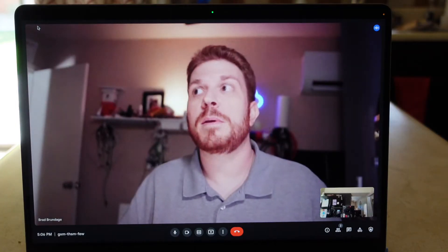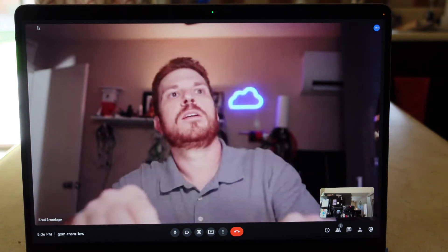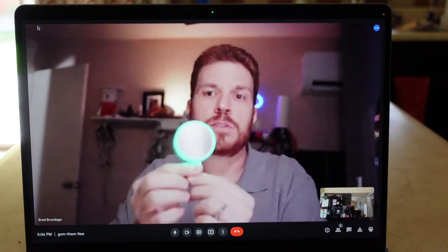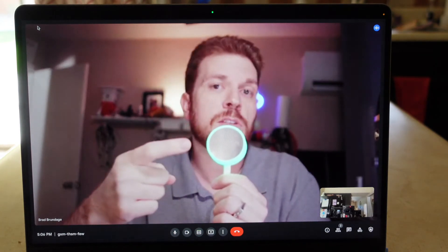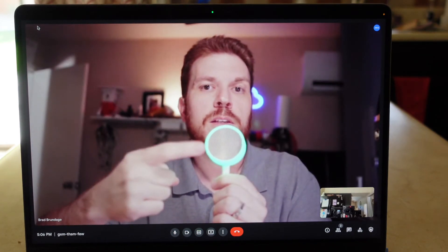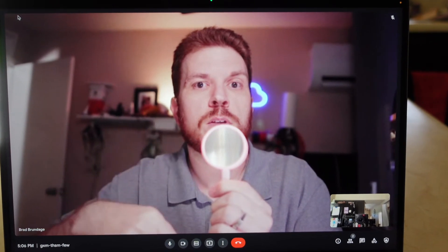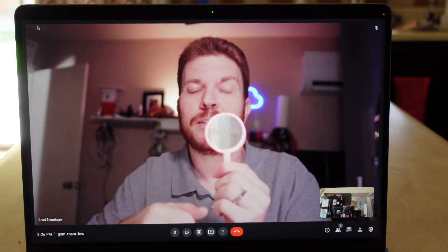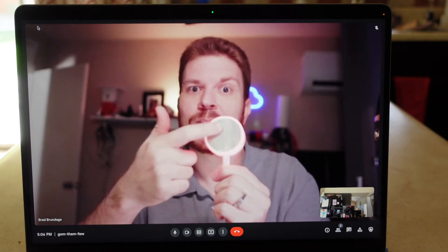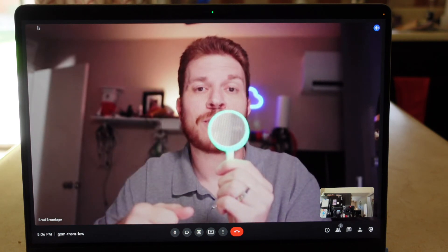I am back on my computer. I'm going to keep talking and touch the button to see if it actually mutes the call. Testing one, two. Now I wonder — do you think this will work on my children?